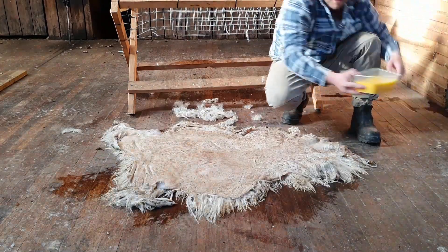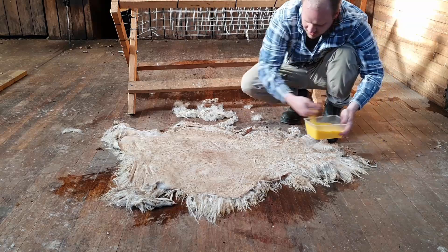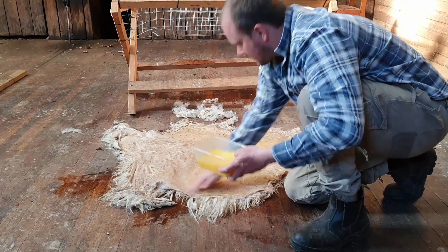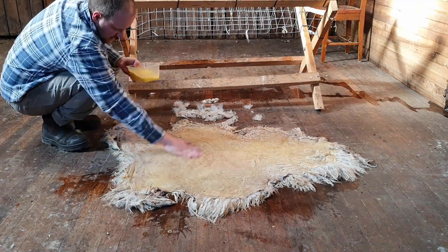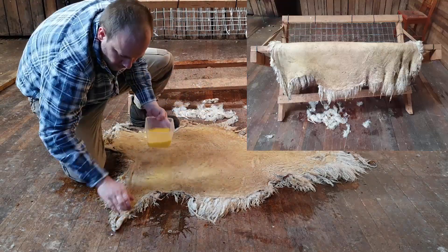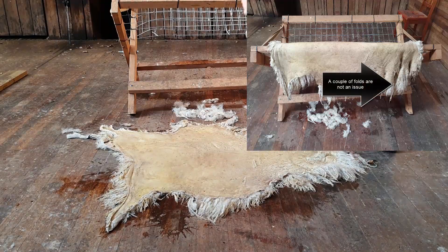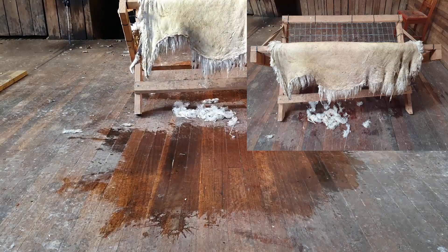Now that this is all cleaned up, we're going to be applying a bunch of egg yolks — not including the whites. This particular mixture is four egg yolks mixed with about half a litre of water, which is about 17 fluid ounces. We're going to smear this in and be really generous with it, covering every part of the underside. It's important to do this while it's still wet or damp from the tanning bath — we don't want to let this dry too much before rubbing this stuff in. Once it's all done, it's pretty much time to get this back up onto the drying rack for a few days, skin side facing up, trying to minimise folds to ensure an even drying speed.